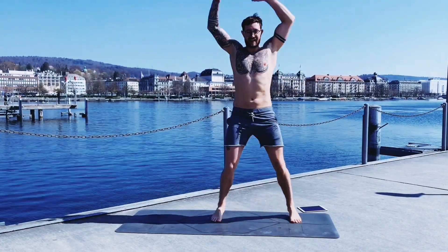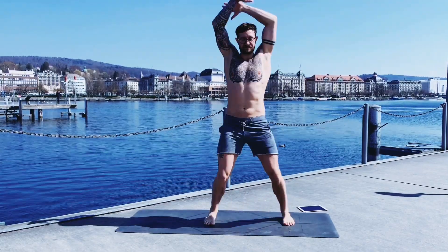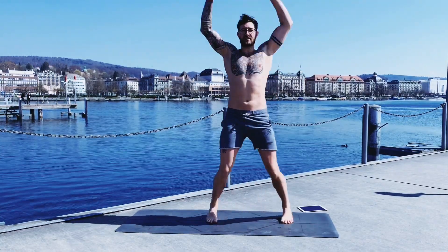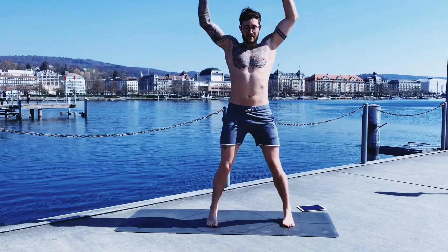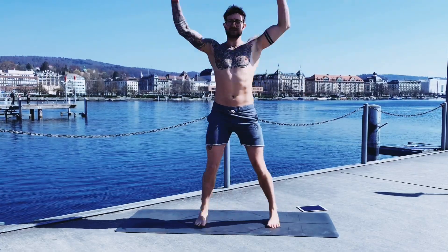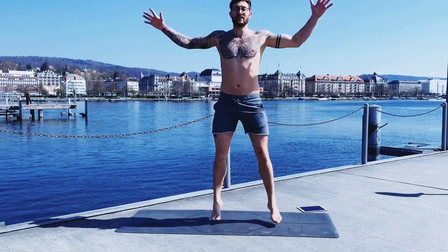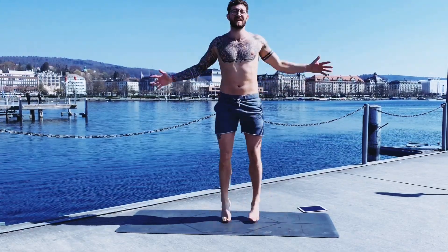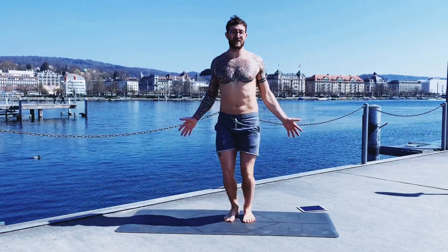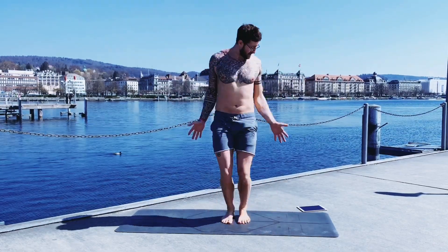We start easy-peasy with jumping jacks — it will also be a bit of fat burning today. Each exercise is 45 seconds with 15 seconds transition time, and as I mentioned, 10 exercises total. Sounds easy, but I promise you it's going to be tough because core work is always a very unpleasant, painful experience. But in the end we love it, right — it's just 'oh thank god I did it.'